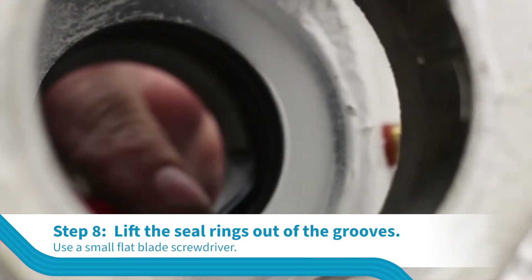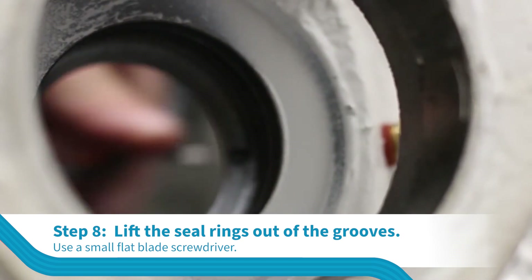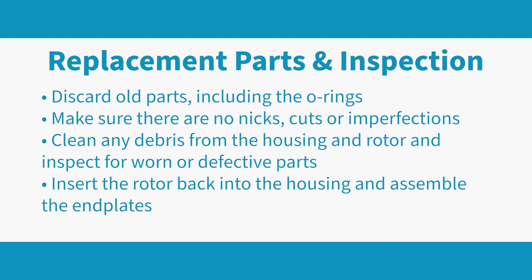Lift the seal rings out of the grooves in the end plate with a small flat blade screwdriver, and be careful not to gouge the seal groove. All of the seal rings in the Teflon sleeve must be replaced.